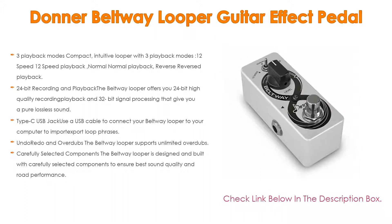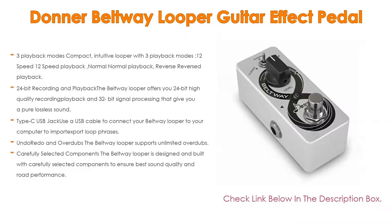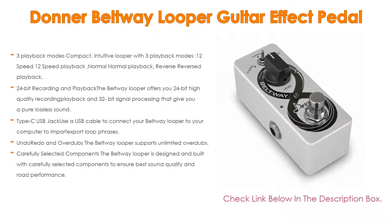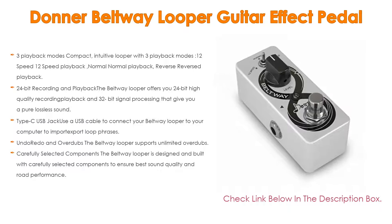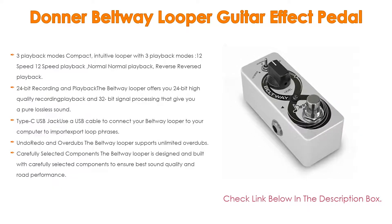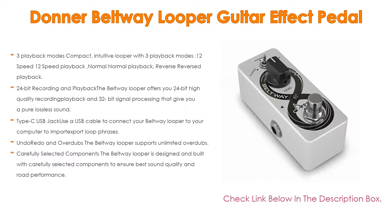It also features a Type-C USB jack — use a USB cable to connect your Beltway Looper to your computer to import/export loop phrases and enter firmware upgrade mode for a better experience. The Beltway Looper supports unlimited overdubs; you can undo/redo your last recording by holding the foot switch after overdubbing, with a max recording time of 10 minutes. Carefully selected components ensure the best sound quality and road performance, and the solid aluminum alloy chassis ensures touring reliability. DC 9V adapter power supply required; not included.